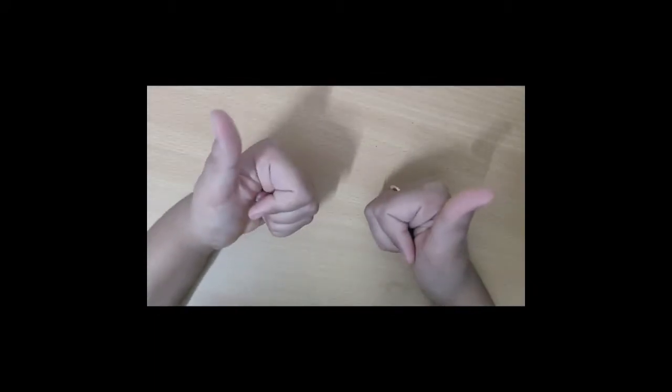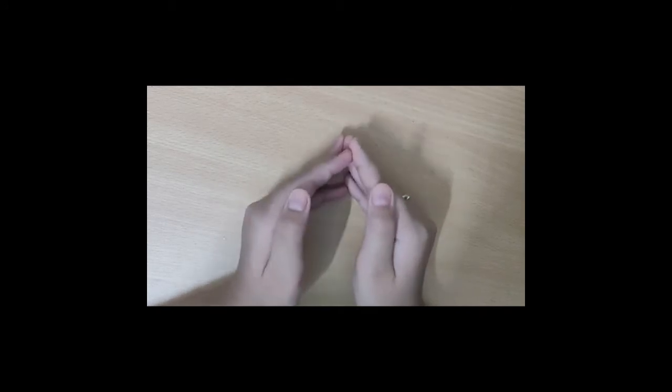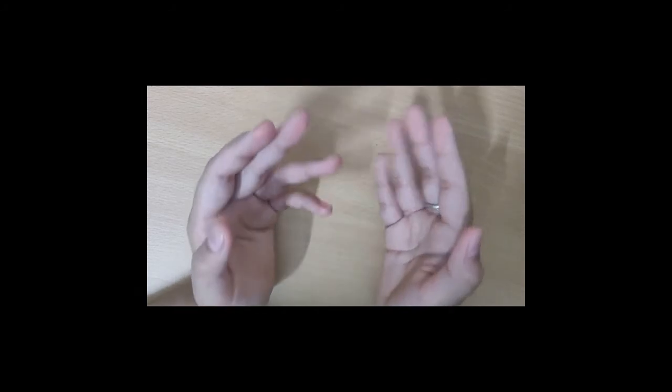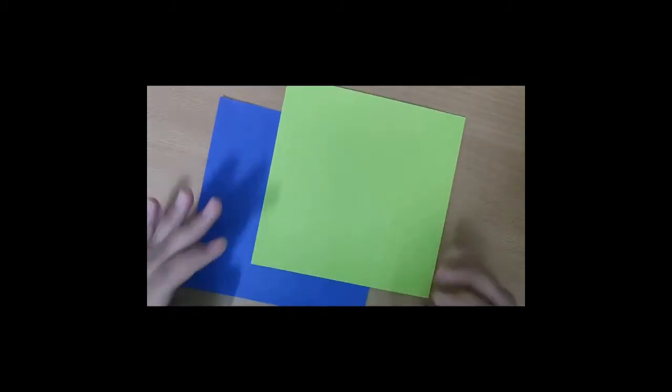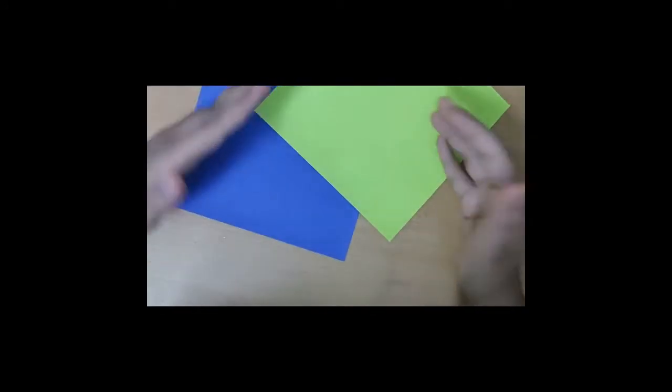Hello friends, myself Suryodaya, welcome to Sunshine. If you are new to my channel, please don't forget to hit that subscribe button and don't forget to comment on my videos. Let's get started with the origami ninja star. Materials needed for the origami ninja star are two square origami papers — mine are 15 by 15 centimeters. If you don't have these origami papers, you can use normal rectangle papers and make them into two squares.